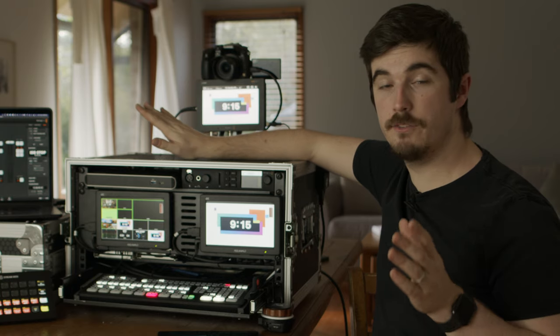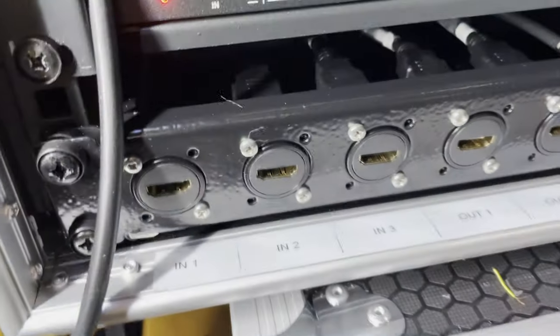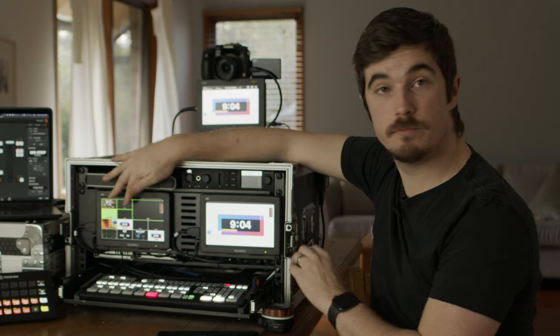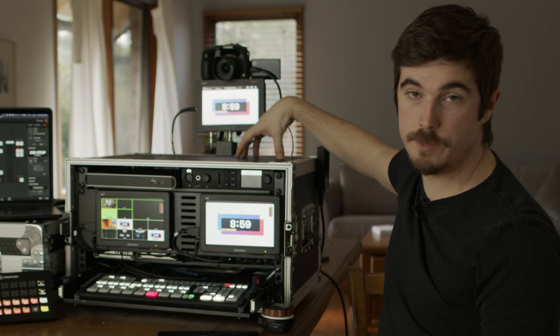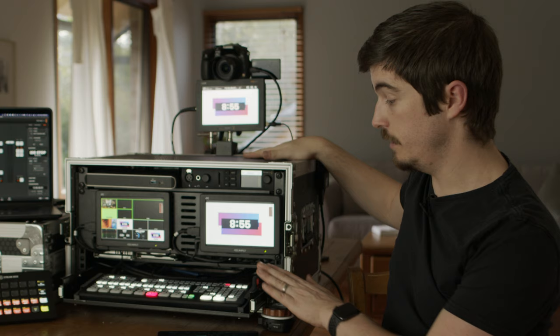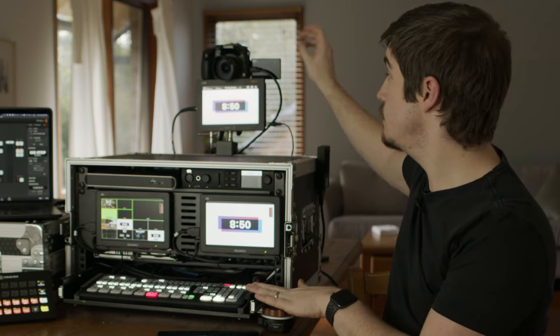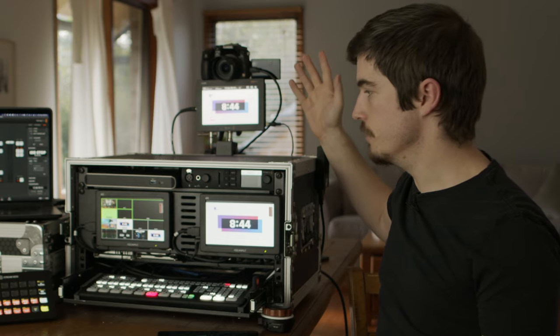I also have HDMI splitters — a four-way HDMI splitter for program out and a two-way for the multiview out. So inputs, outputs one and two, and I can still look through everything on the buttons on the multiview. I also have two SDI to HDMI converters to go from the UltraStudio to get key and fill into the switcher itself, and a HDMI to SDI so I can get SDI out for this monitor or for venues that require SDI.